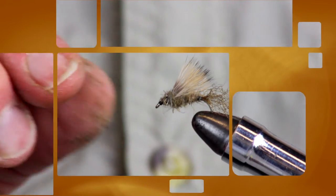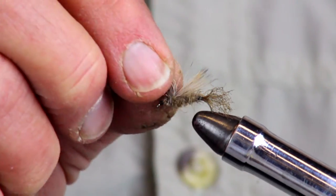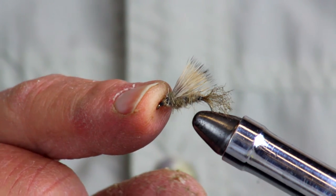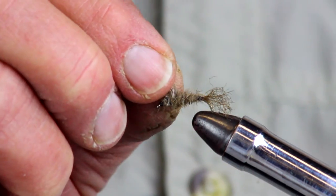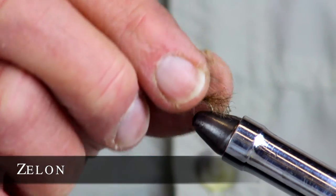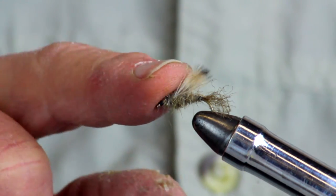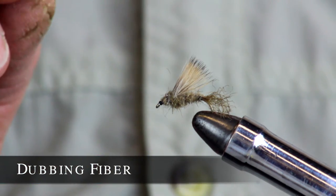The next pattern is called an X Caddis. As the name implies, this represents an adult — or actually an emerging adult — caddis fly, a very important bug to the world of the trout. It's fairly easy to tie and a very good fish catcher. It has a tail of curly yarn called zelon, a dubbed body using animal and synthetic fur, a wing of elk hair, and a head of more dubbing.